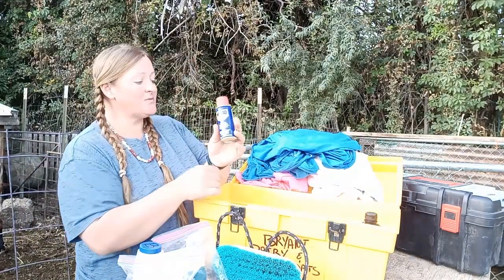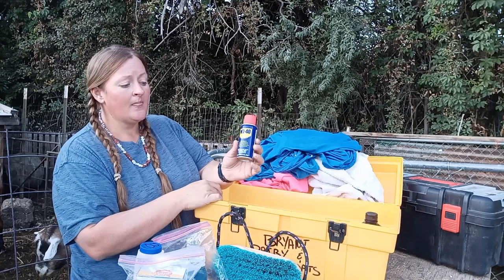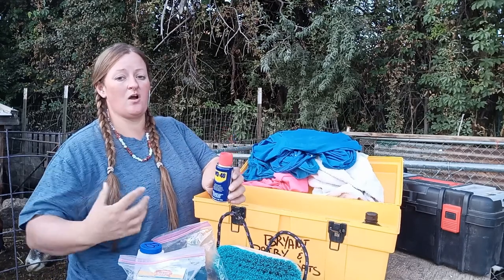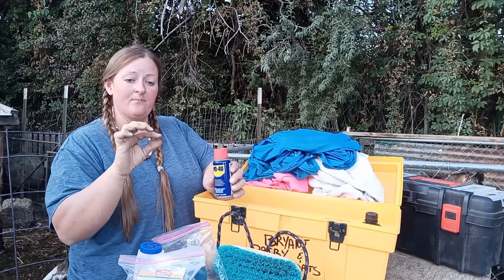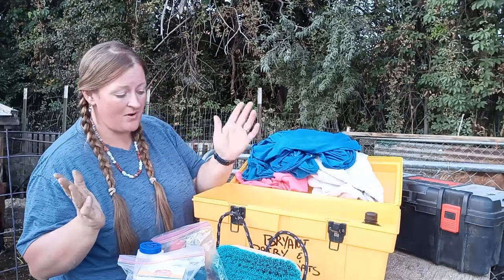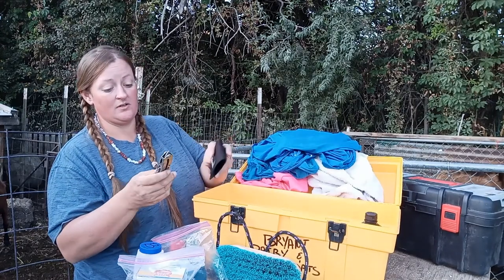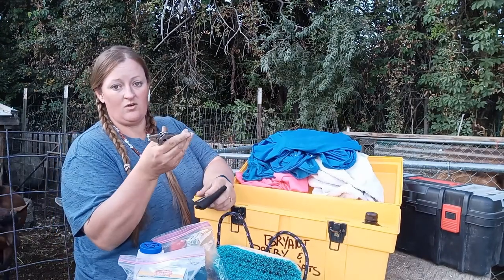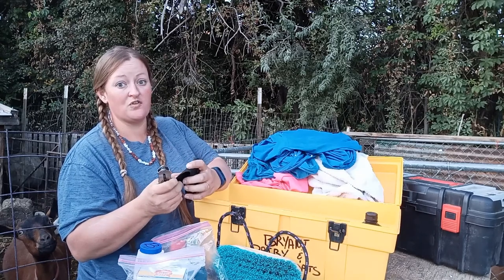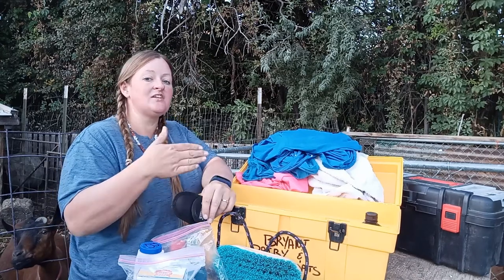WD-40 — this was supposed to be in box number two but ended up in box number three. We have WD-40 on hand for our show collars, just in case one starts to stick. Those collars have links that can get stuck and roll tight, so WD-40 keeps them nice and loose. We also try to have a multi-tool of some sort in every box — not only for gripping but because they all have a knife. You'd be surprised how often you have to cut an animal free of something.